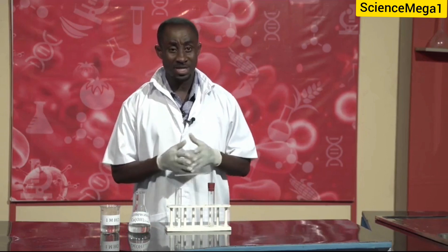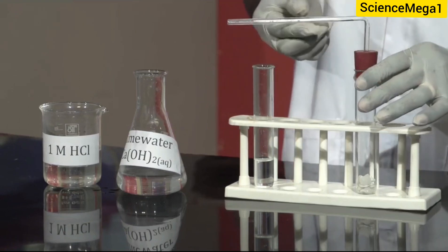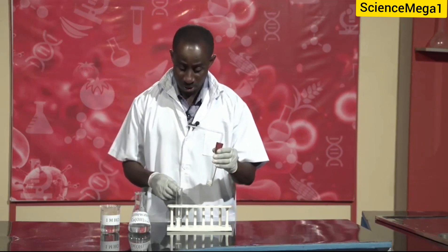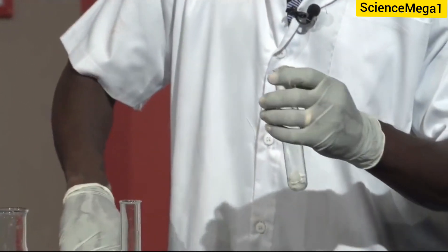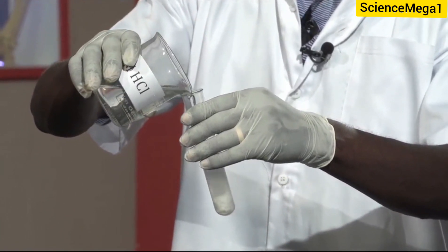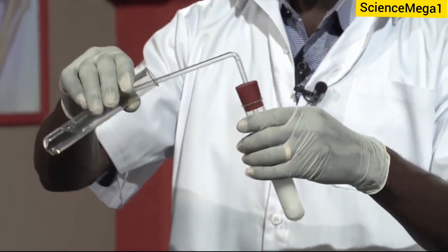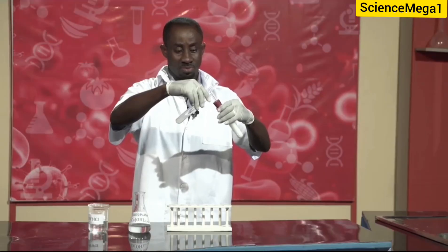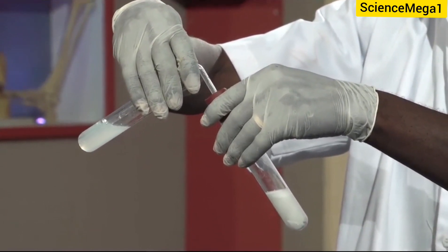On the other hand, carbon dioxide can be prepared and tested at the same time using this simple setup we have here — two test tubes with a delivery tube connected with a cork onto the test tube with the marble chips. Now what we are going to do: I have lime water in the second test tube. So I am going to quickly add the acid to this test tube with the marble chips. It sets the cork and I have this in. As you can see, the lime water has become milky because the gas being produced is carbon dioxide.